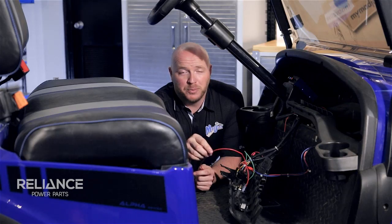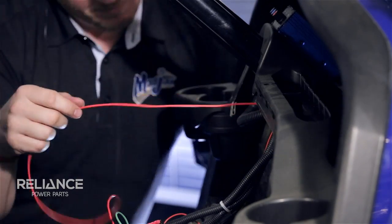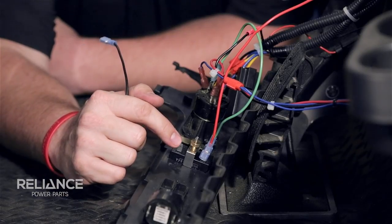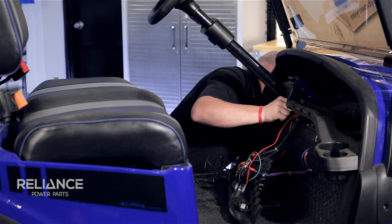Now we're going to take an appropriate length of wire and run it down through the front chase and under the cart so it doesn't get snagged by any debris. Now we're going to take 18 gauge wire and hook it to the number two terminal and do the same thing — feed it down through the chase into the battery pack, but this time go to the 48 volt negative battery terminal.